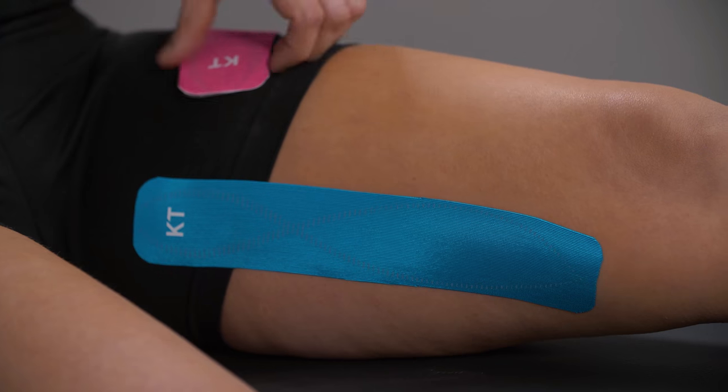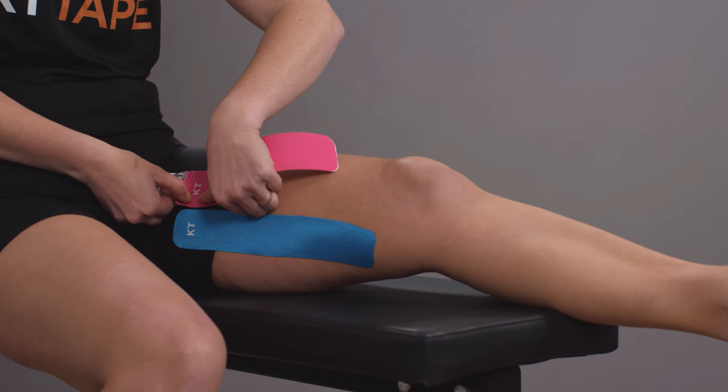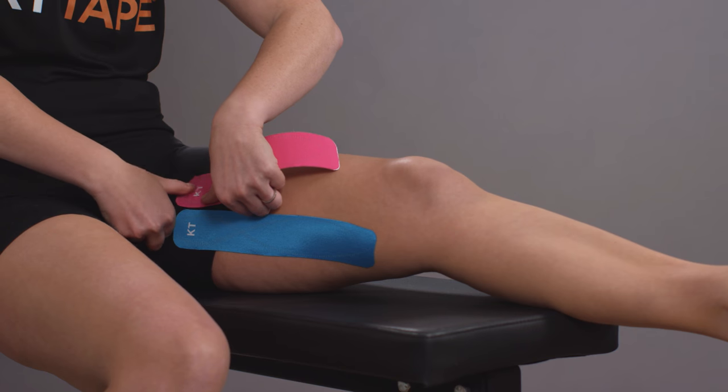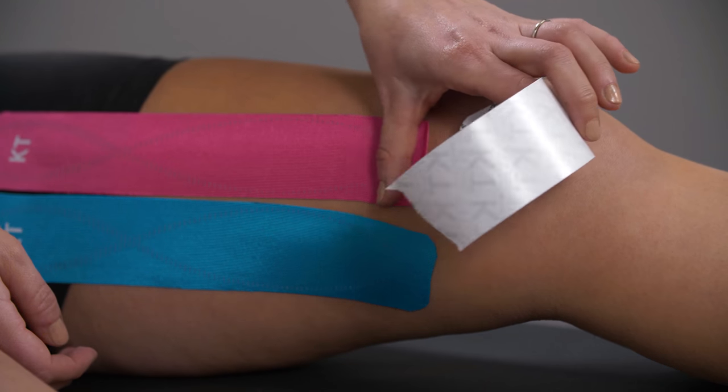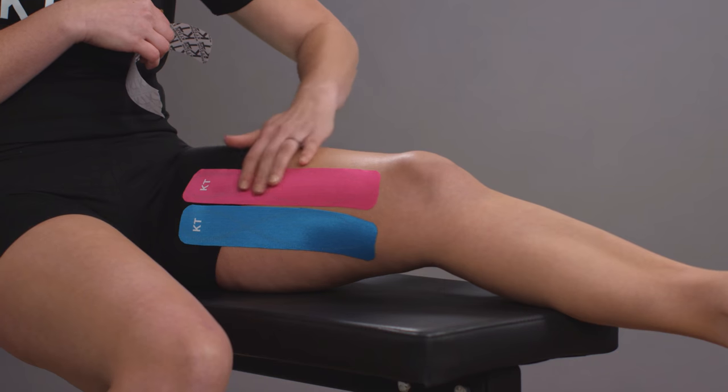This can be repeated with an additional strip parallel to the first. Finish with a gentle rub to improve adhesion.